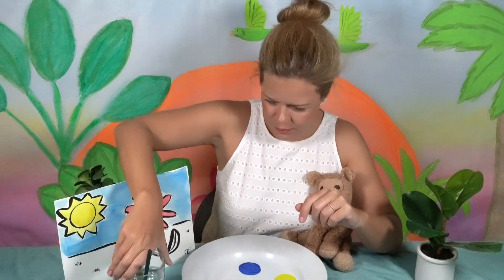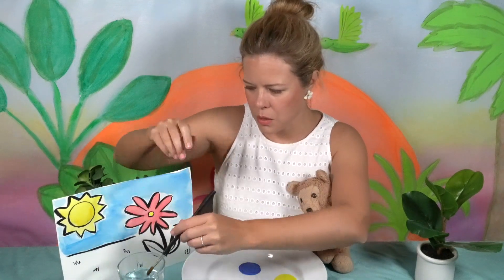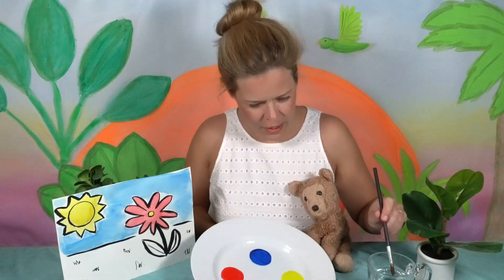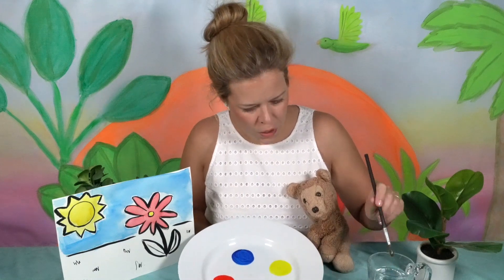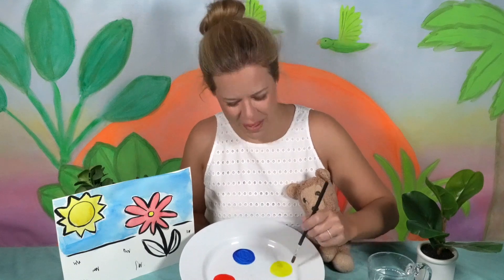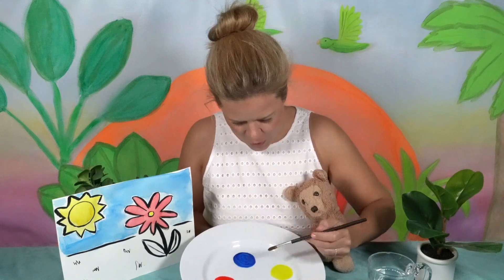Let's take your paintbrush and some water. These are watercolors — have you ever used watercolors? They're really fun! You use water to make them wet, and then you can paint with them.